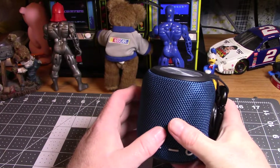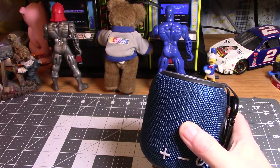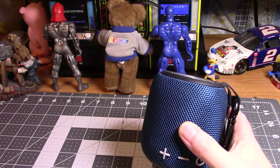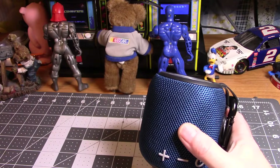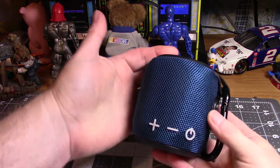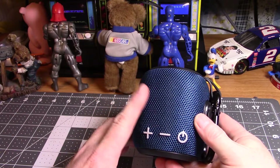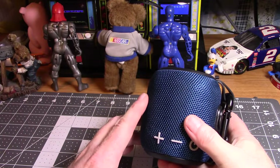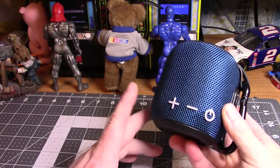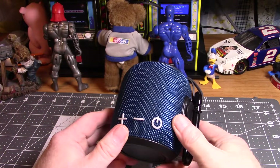They have them in black and red. I got the blue one because blue is my favorite color. The reason I got this one is because of the size — you can see it's pretty good size. It's dual pairing, so what you can do is get two of these and have a stereo setup, but just the one by itself is really cool.